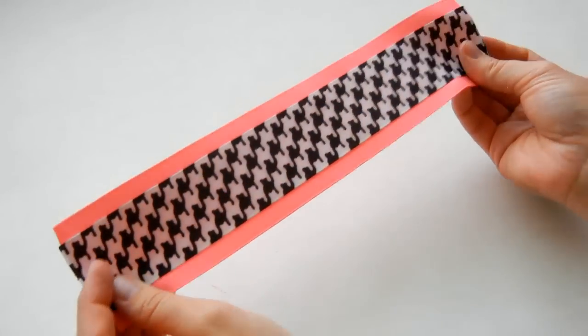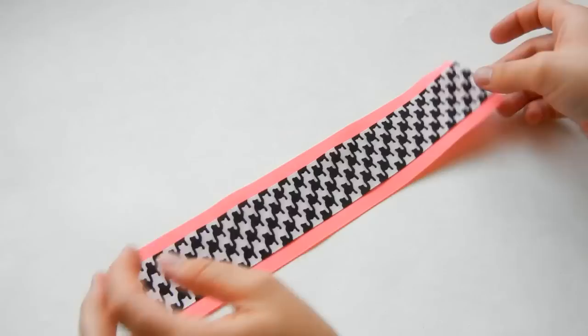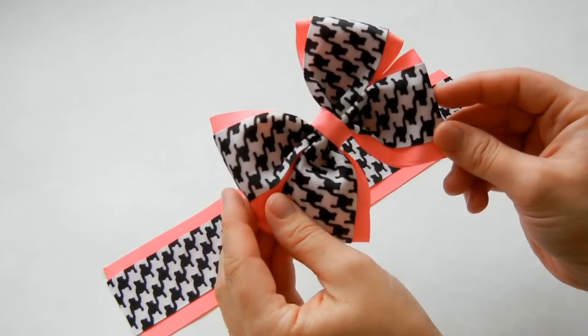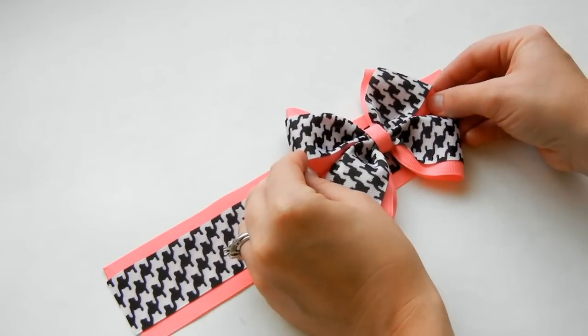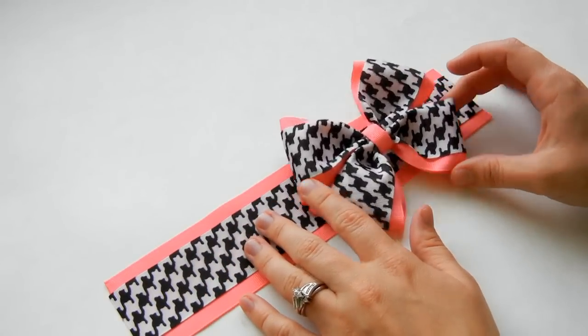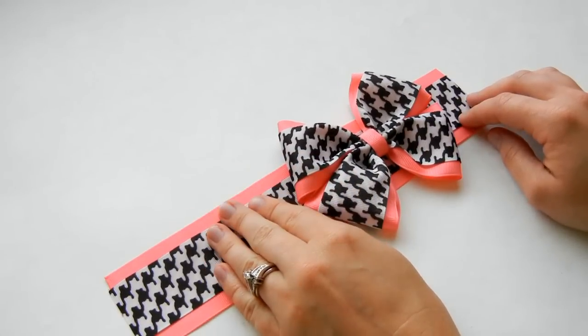If you're just putting a ribbon on you can move past this step, but I'm adding a bow. We're going to have a tutorial for this bow — it's a pinwheel bow with no tails. I just think it adds so much cuteness, and I'm going to attach this to the strip of ribbon before we put it on the onesie or shirt.